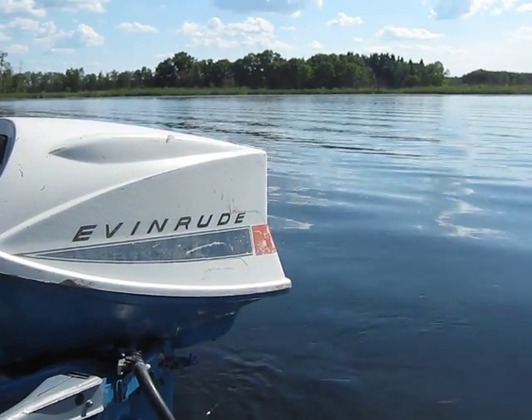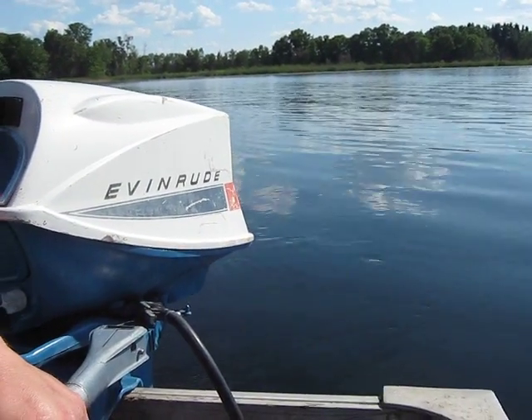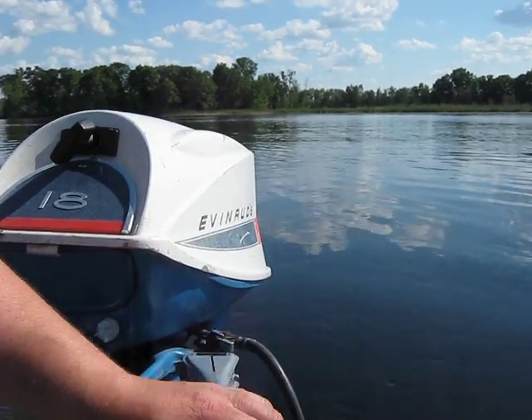This one here is a late 60s Evinrude Fast Twin 18 horse. It's got a different hood on it. Just picked this motor up today — it was a trade-in — so we've just tuned it up and we're out giving it a try. Anyway, here we go.